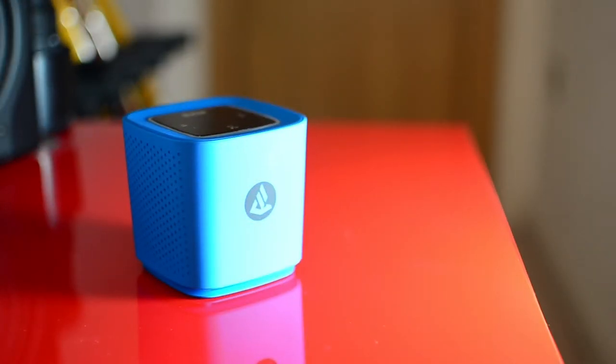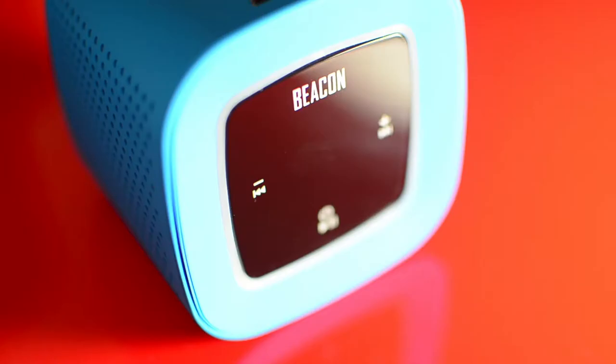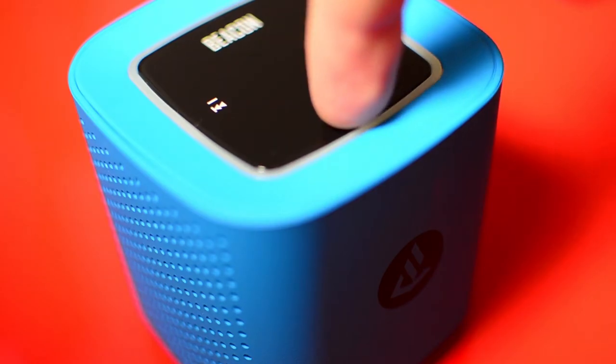The Beacon Audio Phoenix is a fantastic wireless Bluetooth speaker. Portability is one of the main focus points with this device. It's around the size of a coffee mug and around the same weight. It has a very unique and distinctive look with side-facing tweeters and a downward-facing speaker delivering portable low end.